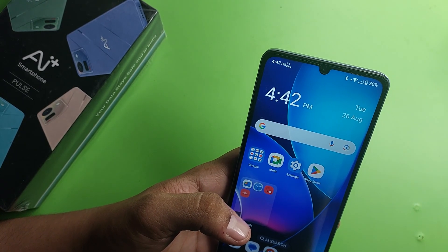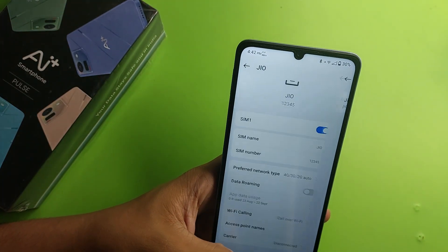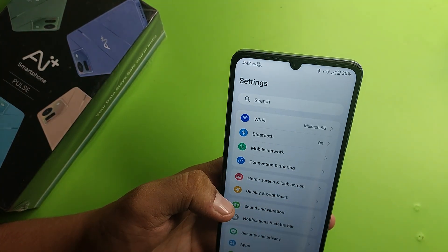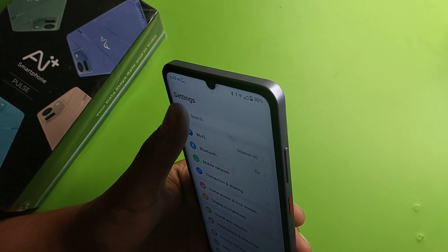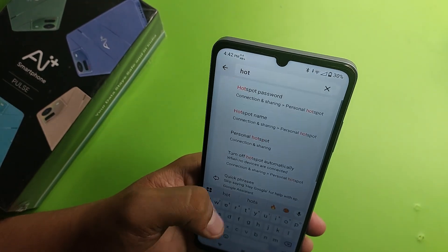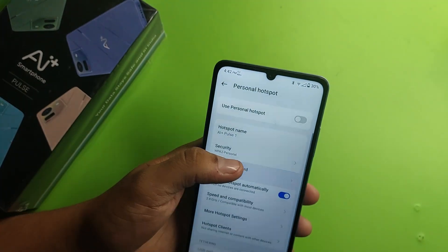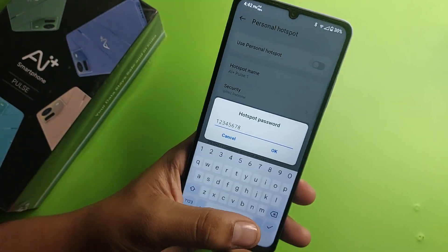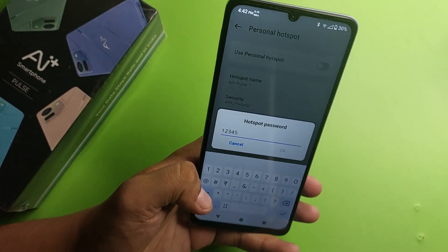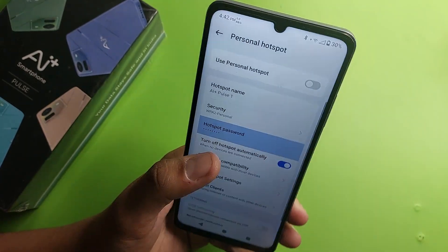First, you have to open your settings. Then you have to reset your password. I'm showing you how you can do it. In the search bar, write 'hotspot password' and tap on it. Here is the hotspot password — remove it and make a new six to eight digit minimum password, then click OK.